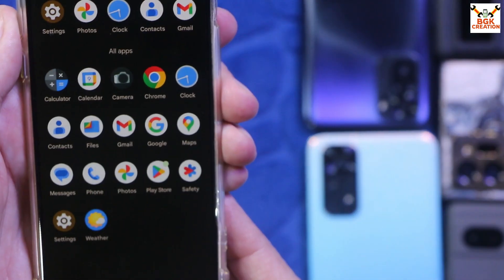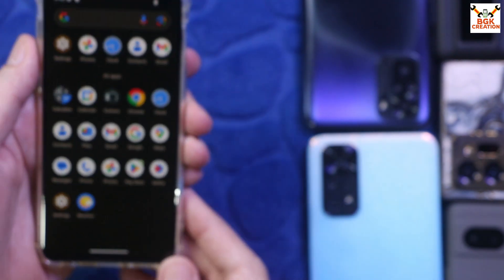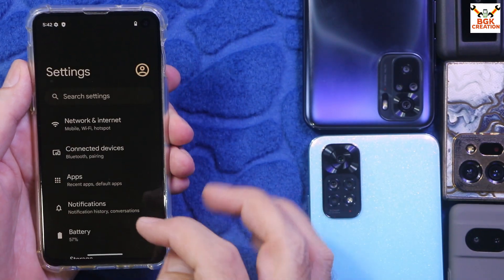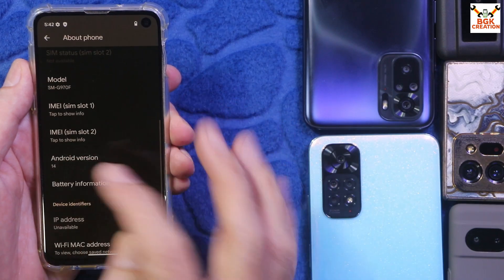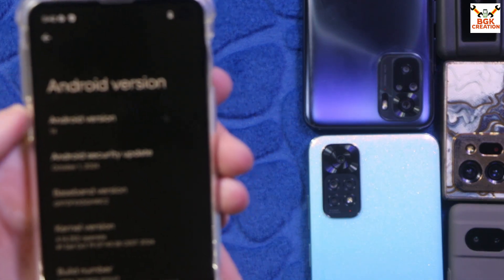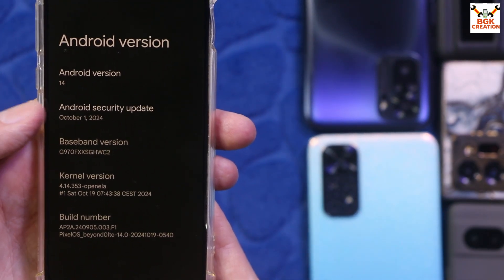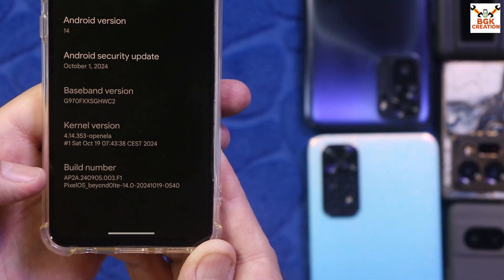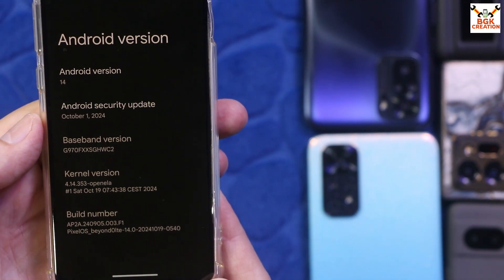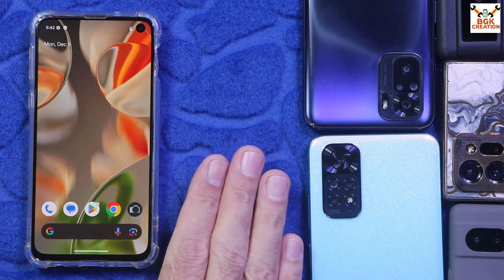First boot completed — complete the setup screen. These are the default applications that come with the ROM. Go to Settings > About Phone: Android version is 14, Pixel OS, you can check the Android security update, baseband version, and the latest build number for the Galaxy S10e. Thank you so much for watching — like the video and see you in the next one. Goodbye!